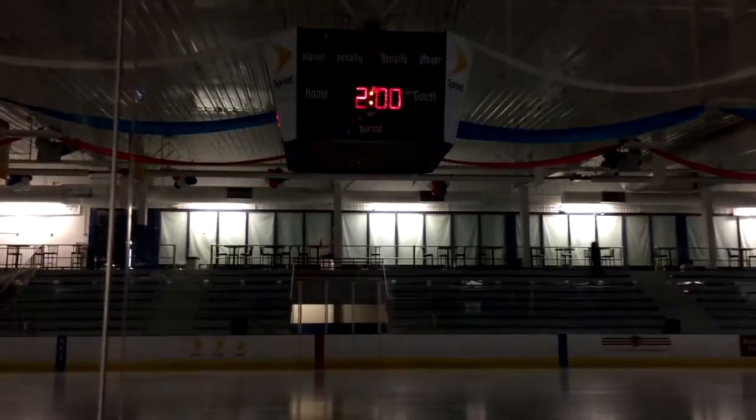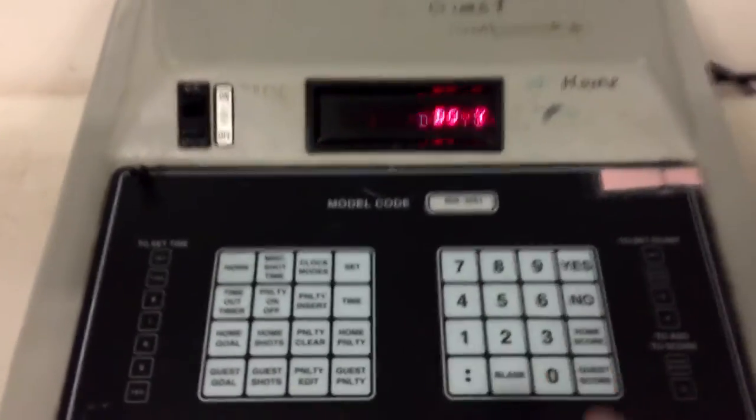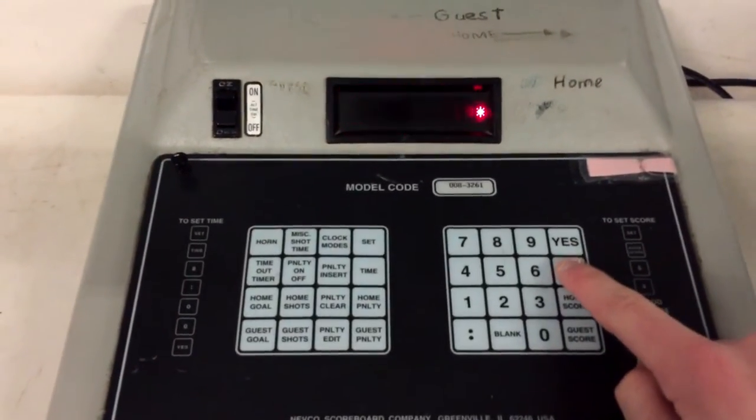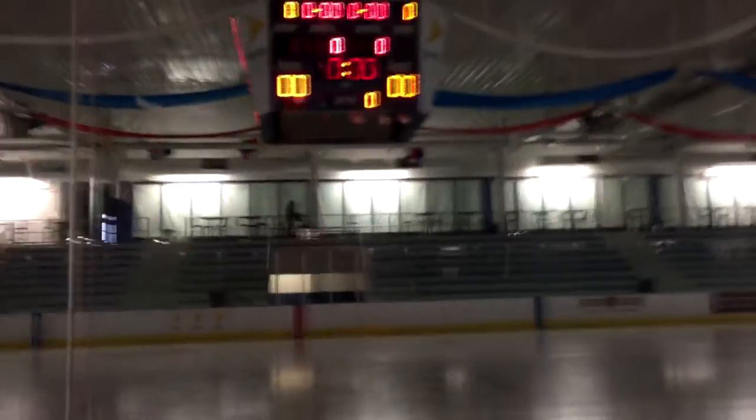Usually scoreboard controllers don't do this, but it's going to ask you to press any button because it's a demo unit — but it still works as a regular scoreboard. Always hit no when you start off, so you pick up where you left off, or you're going to have a bunch of stuff to clear.